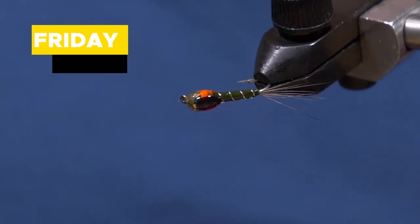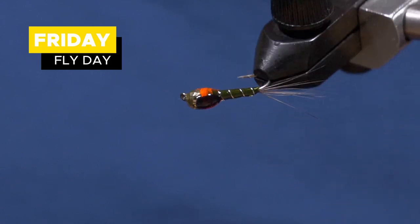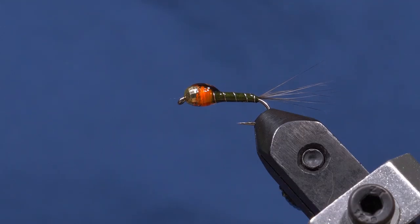Hello and welcome to another episode of Friday Fly Day. Today we are tying an Olive Perdigan Fly. Let's get on to it.